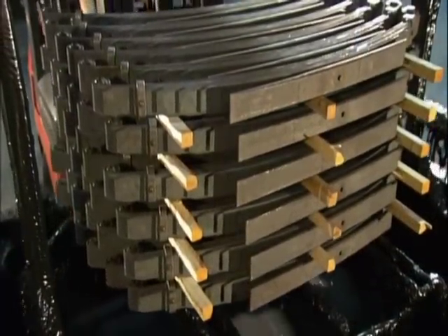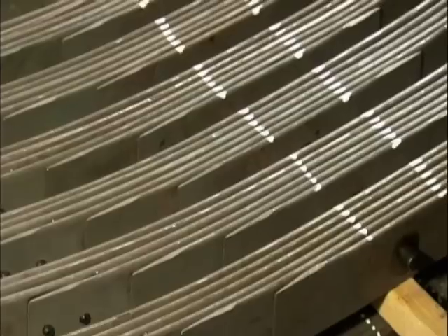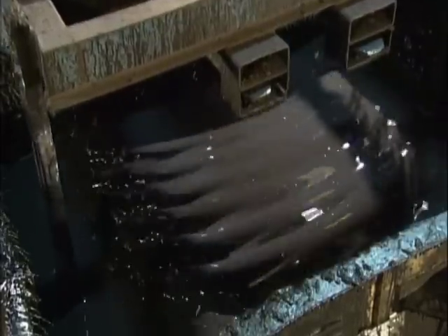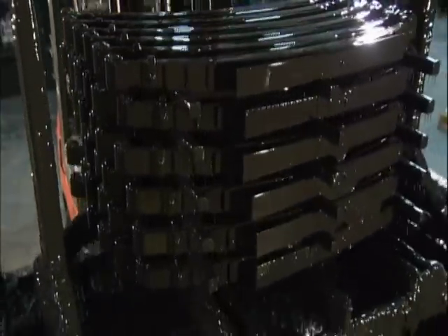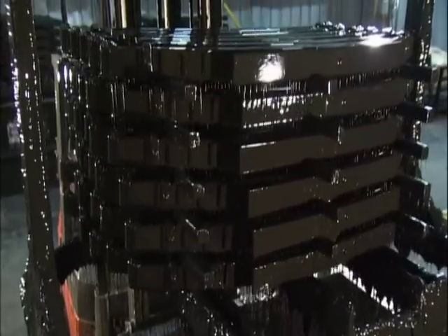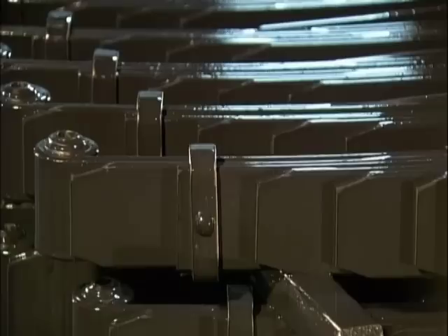The assembled leaf springs now take a quick dip in a tank of black paint. The paint coats the leaves, clips, and fasteners to give these suspension springs a uniform finish. Painted black, they should blend in with all the other components on the vehicle undercarriage. Now complete, these leaf springs can be depended on for support when the going gets rough.